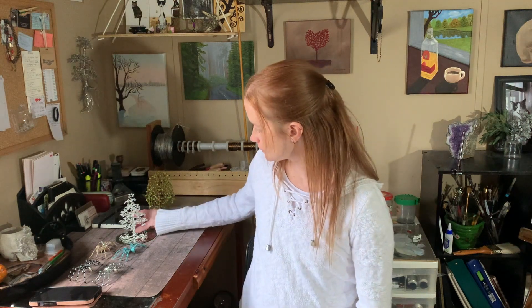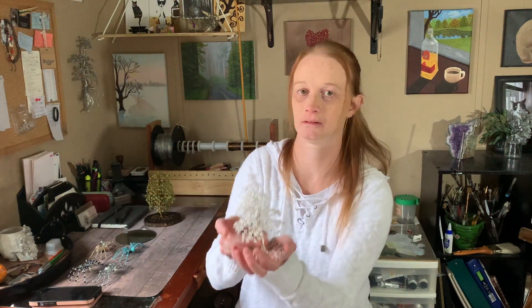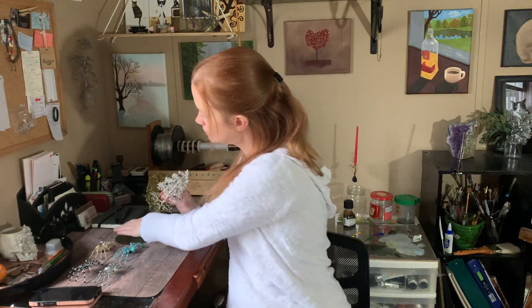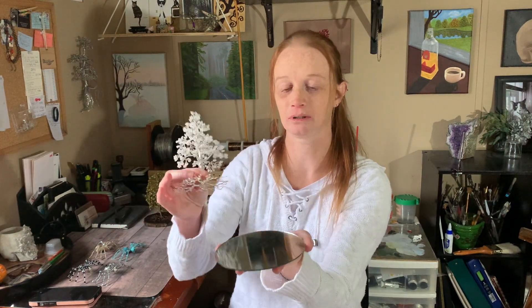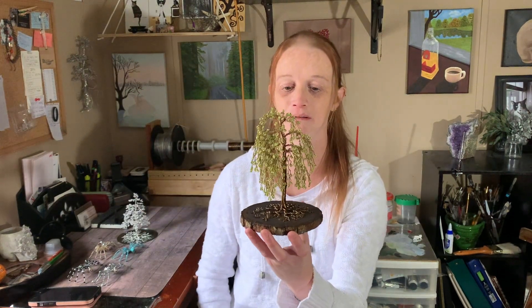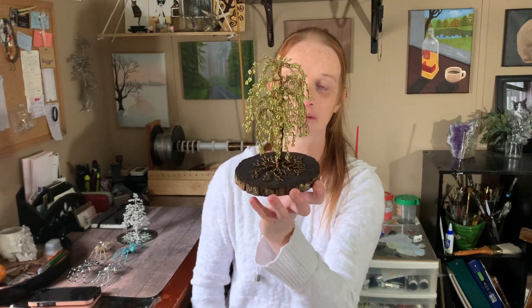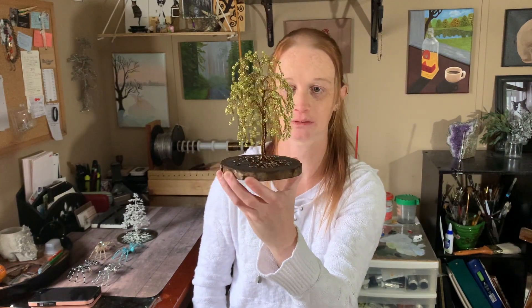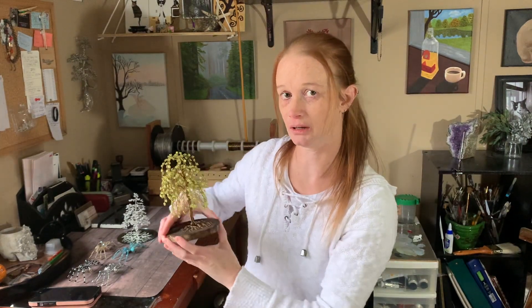I worked on a tree. I made this Christmas tree. I don't know if you can see it — I hope it's not blurry. I made that and I'm going to attach it to the mirror. I finished this one; this is a special order. They ordered a weeping willow on dark stained wood, so I'm doing that. I have to package that in a little while.